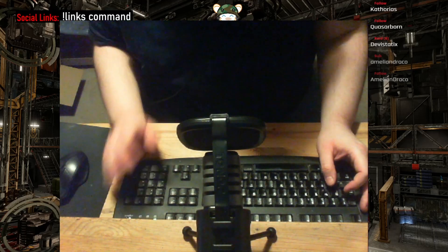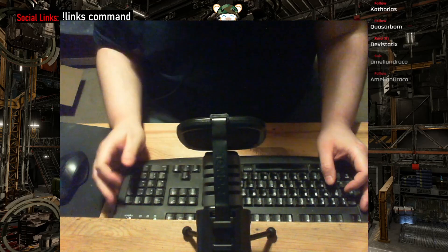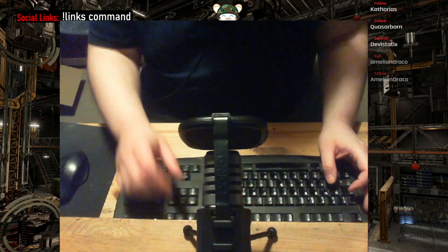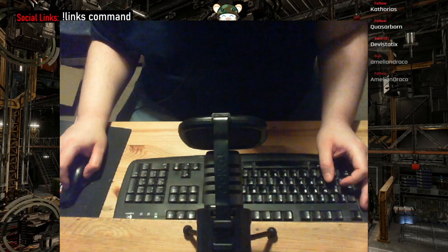I'll put a link in the video. Obviously I've got to splice this video together. We have a pop shield on there as well, which is cool. I'll edit the footage together and it'll be a terrible terrible video, but you guys can see it. That's me, Hamster of Wrath — peace out.